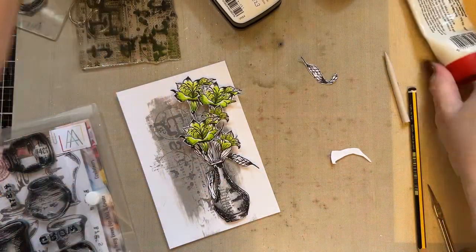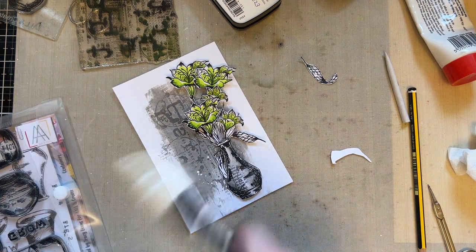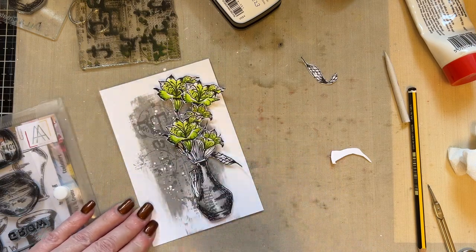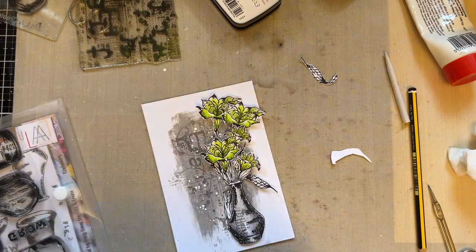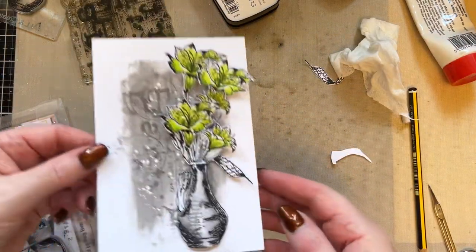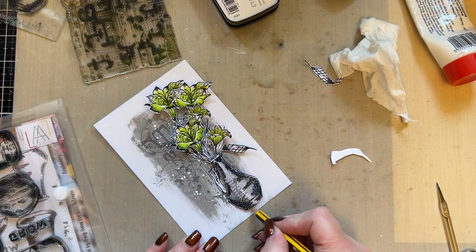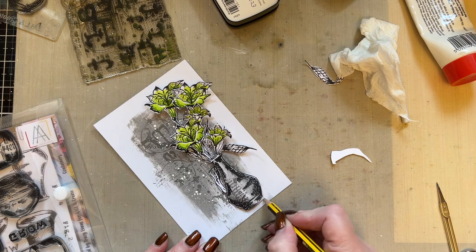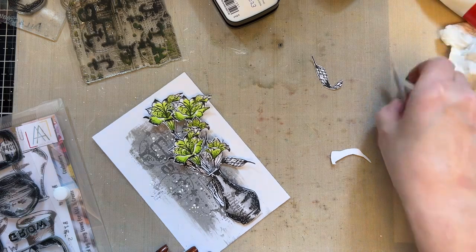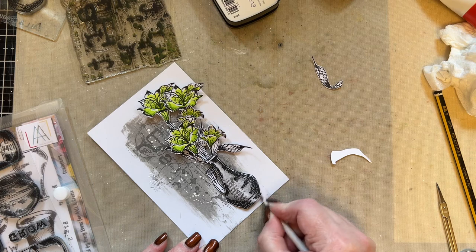What I want you to do then is just add your white splatters now, just where you can see them on the grey. There's no point putting them on the white card where you can't see them. Then what you're going to do is just add a little bit of shading with your HB pencil — this is just a 2HB pencil — and I'm just using a paper stump just to blend that out.